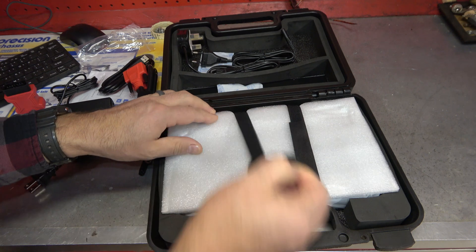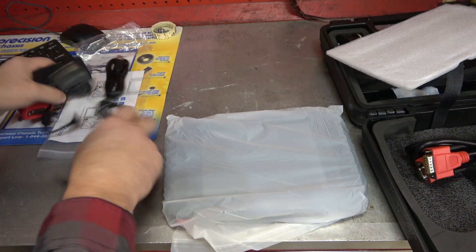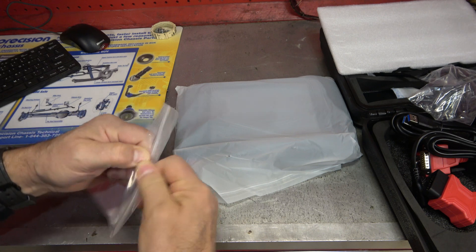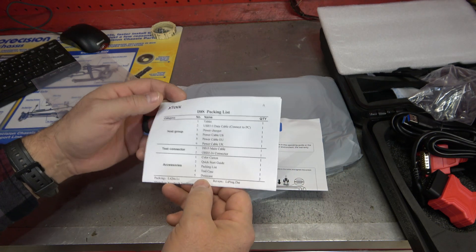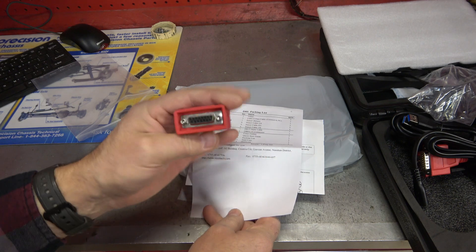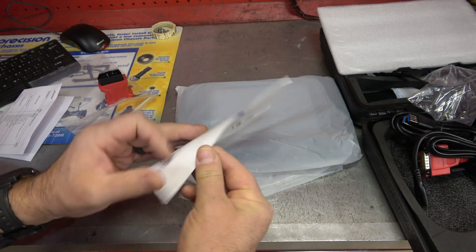The main unit looks very well wrapped up for travel. Let's go ahead and take a look at the manual — it's just a quick start guide. The packing list covers the USB data transfer cable, power charger for U.S., EU, and UK, DB15 main cable, and OBD2 16-pin connector. That tells me you can buy adapters for Toyota, Mercedes, Chevy, Ford — old-school brand-specific connectors. I was not aware it went back that far; a lot of these tools don't offer that ability.